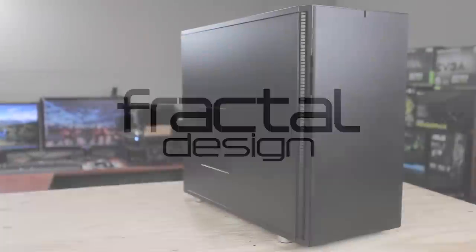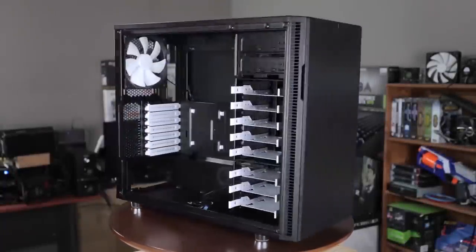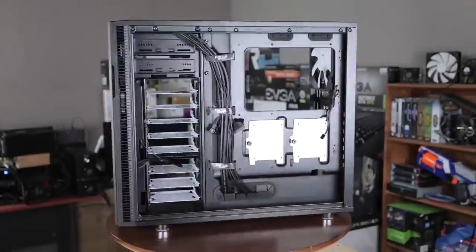This video is brought to you by the brand new Fractal Design Define R5 computer case, Silence Redefined. Click the link in the description for more information.